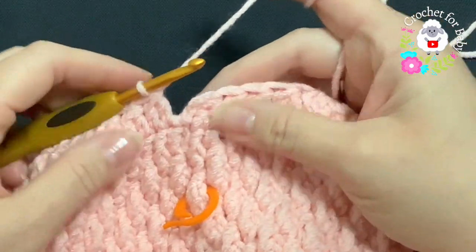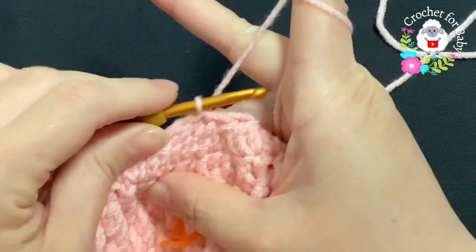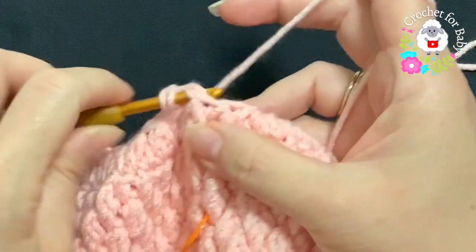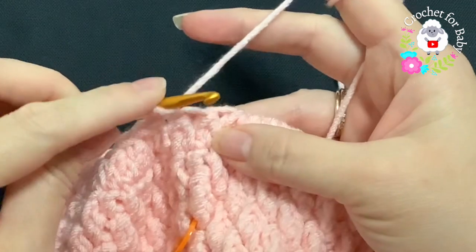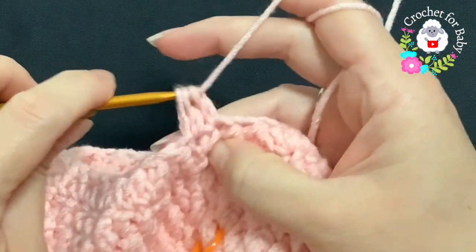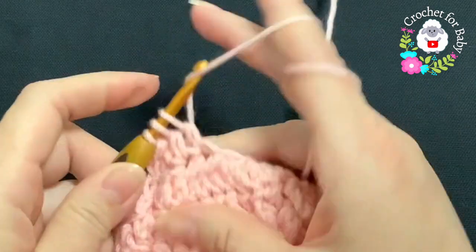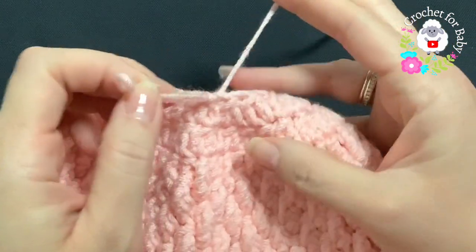Continue working double crochet decreases all around. At the end of this fourth row I have 30 stitches. Join with a slip stitch. For the next row, do the same — chain one, work double crochet decreases all around. At the end of this fifth row, join to the beginning, cut yarn, and pass it through the last loop.